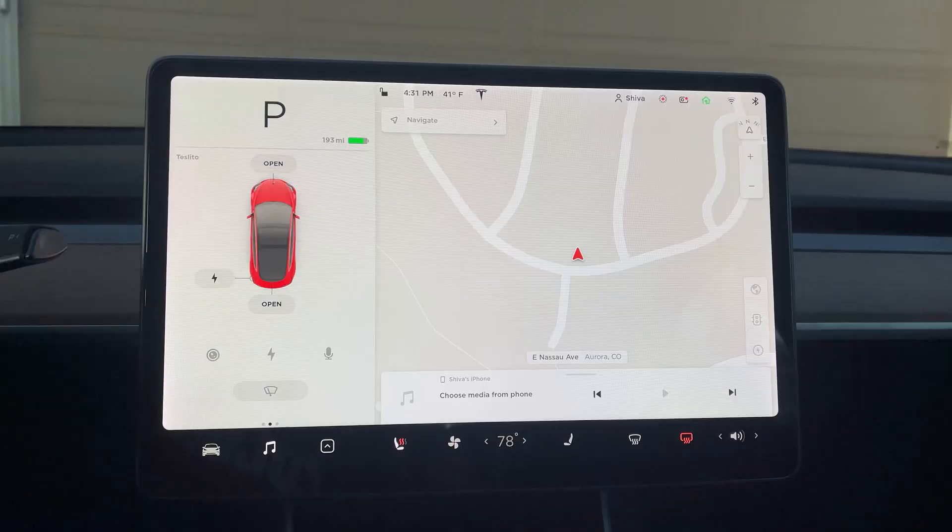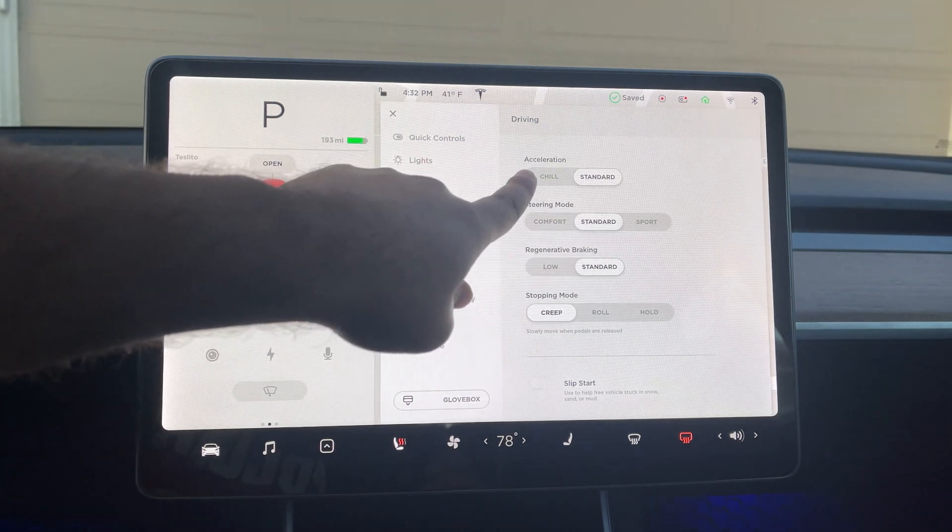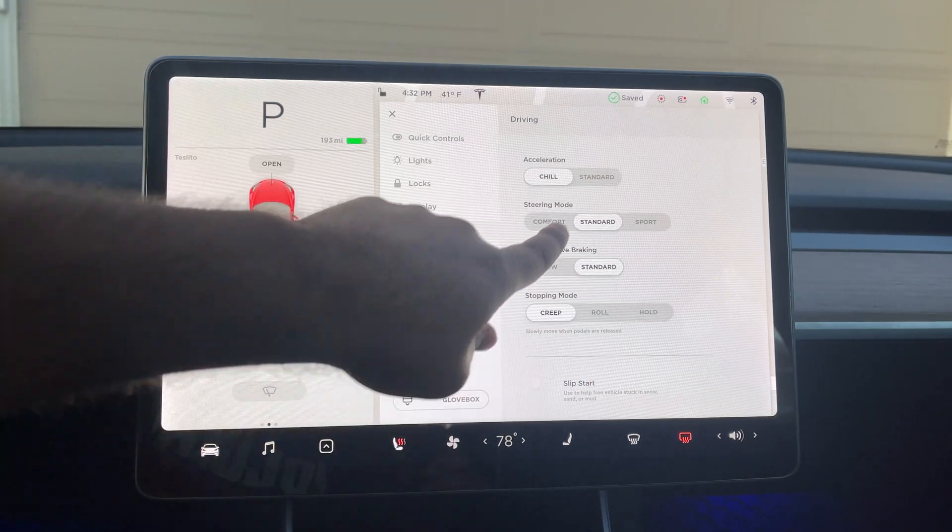What helps me personally is turning on Chill Mode. It helps me not go too fast. Not only does Chill Mode conserve battery, it's also less dangerous during winter — if you have instant acceleration your car might become uncontrollable in snow. Chill Mode helps me feel good about my ability to control the car and conserve energy. To turn it on, go to Driver Settings, then Driving, and right there you'll see Standard Acceleration versus Chill Acceleration.